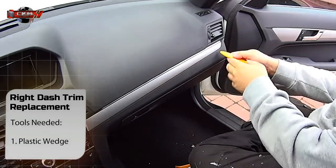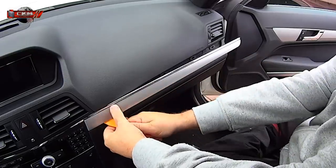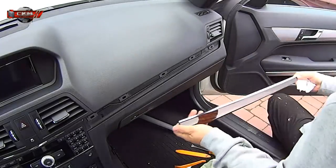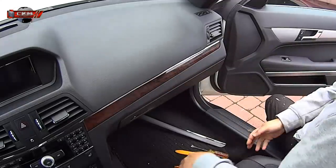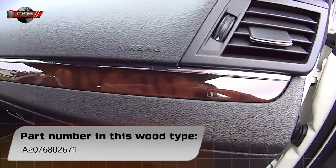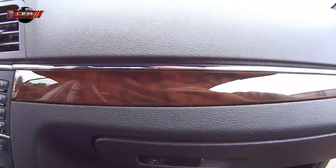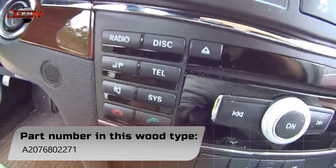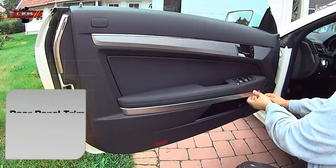This one on the right side is actually super easy. Just use the plastic wedge and it pops out. The new one just clicks in place. Now moving on to the door panels.